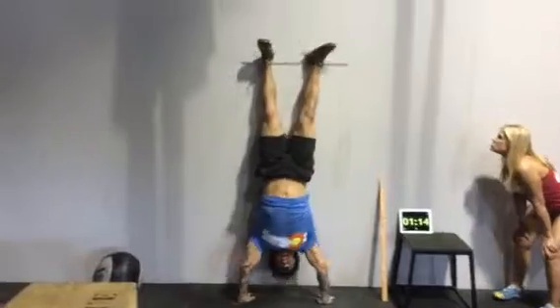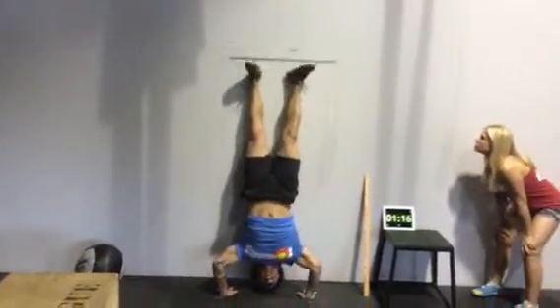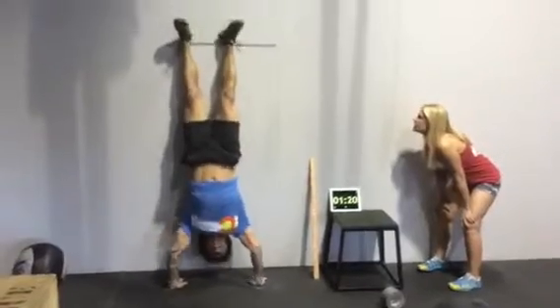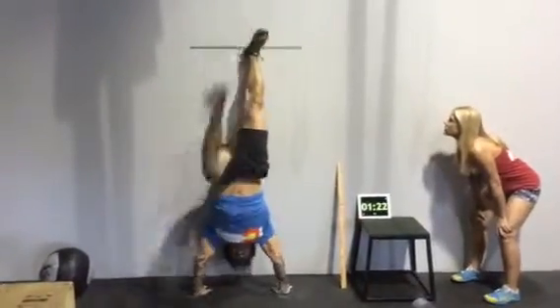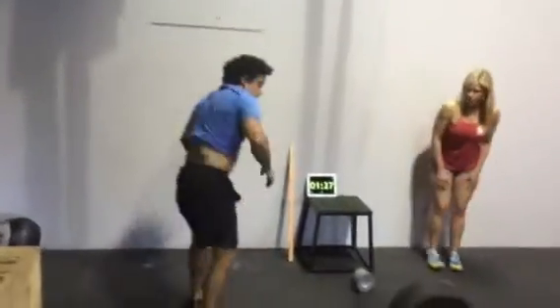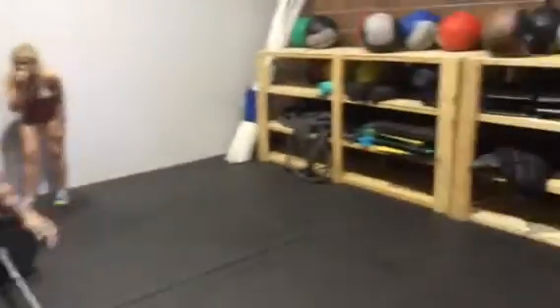11, 12, 13, 14, 15, 16, 17, 18, 19, 20. 21.